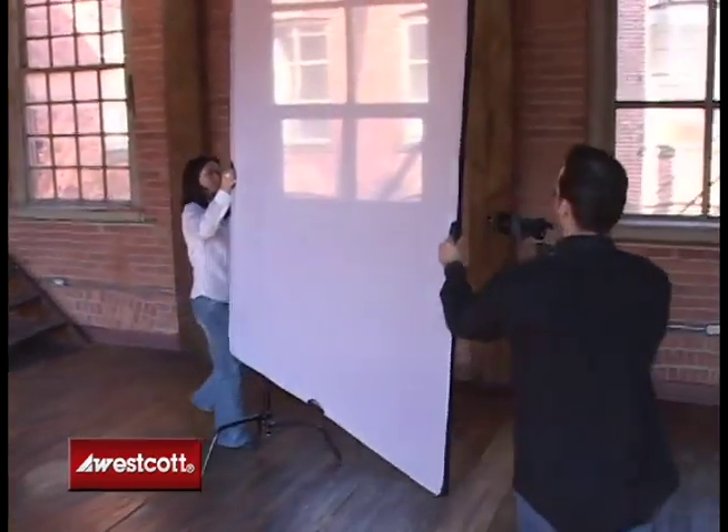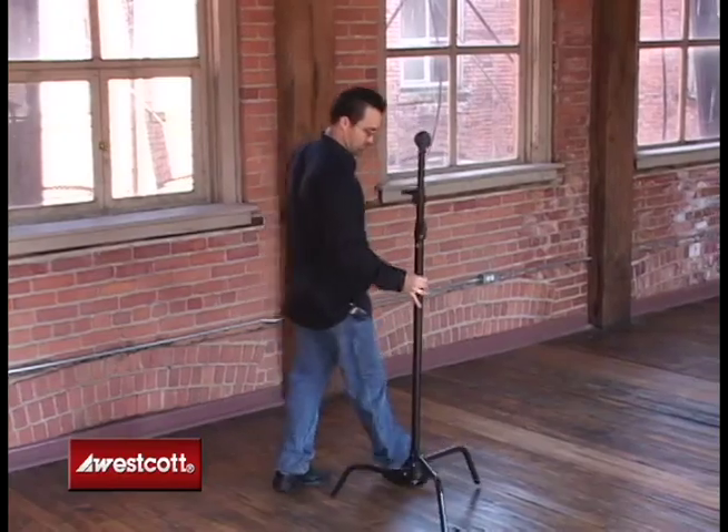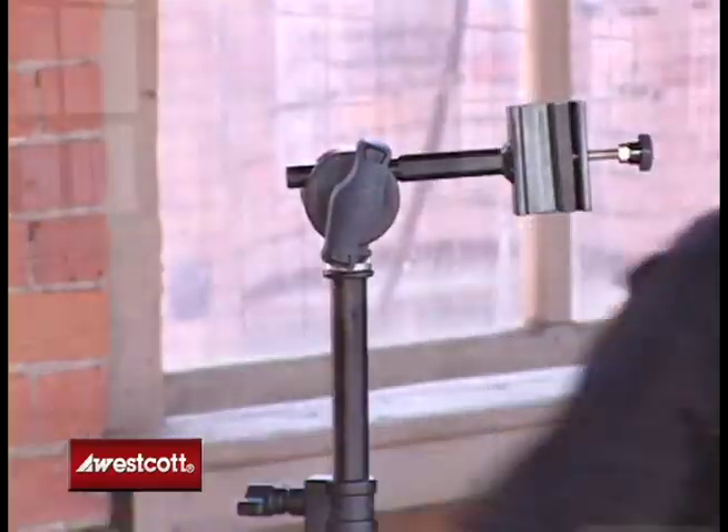Quick setup and breakdown. Here is a basic 6x6 panel assembly. First, we set up two Westcott C-Stands and install S.J. clamps to support the 6x6 panel.